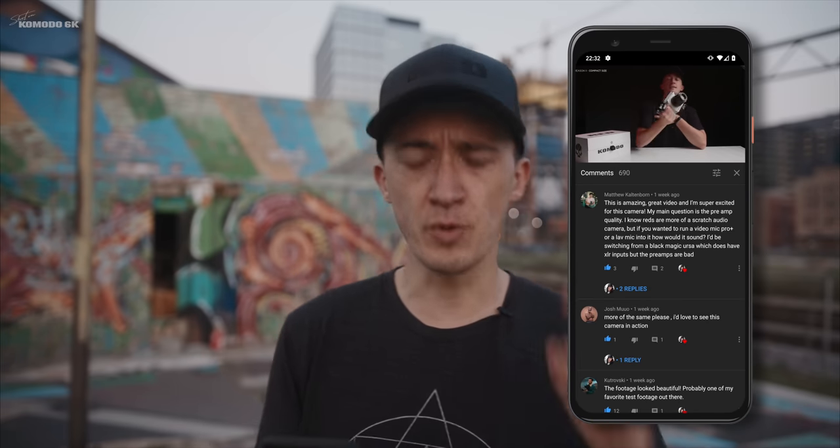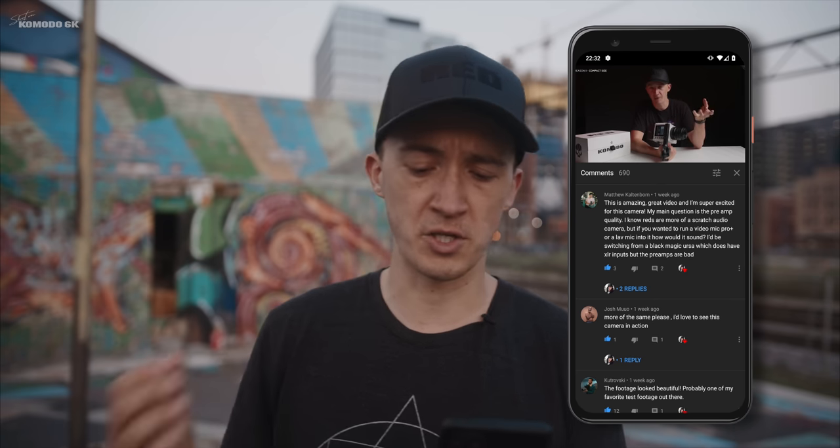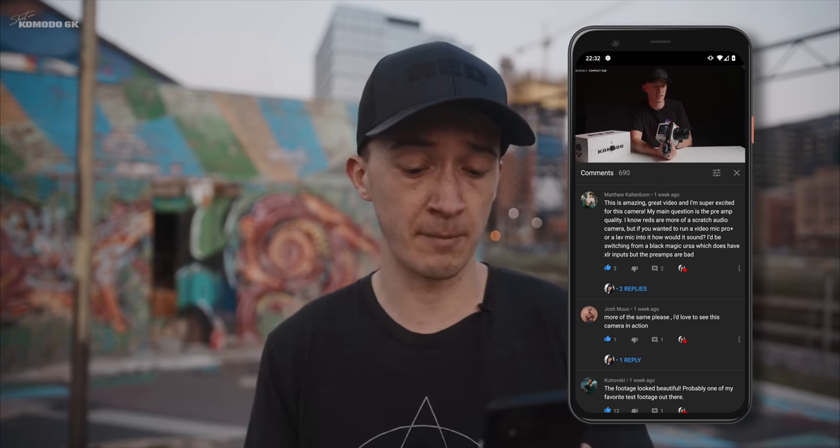The next question comes from Matthew Kaltenborn. He asks about the preamp quality — he knows REDs are more of a scratch audio camera, but if he wanted to run a VideoMic Pro Plus or a lavalier mic into it, how would it sound? Yes, Matthew, you are right. The Komodo has two scratch audio microphones, left and right position — let me show you how they sound. This is what the scratch microphones on the Komodo sound like. It's not too bad, but it's certainly still a scratch microphone meant to help you sync audio recorded separately on a recorder. You don't want to rely on those for any situation where you need decent audio.